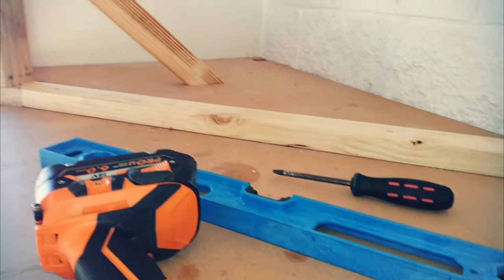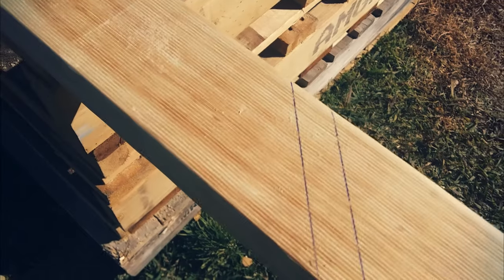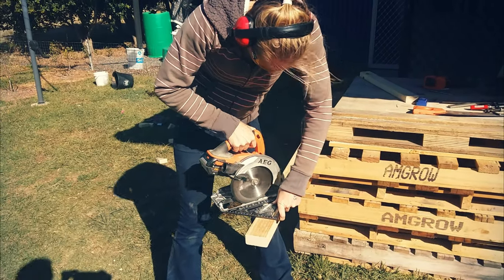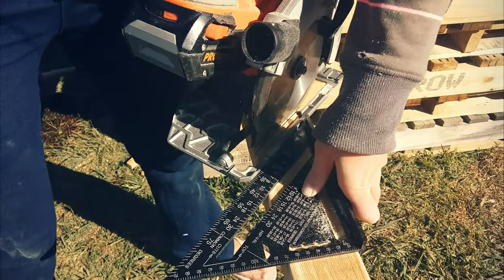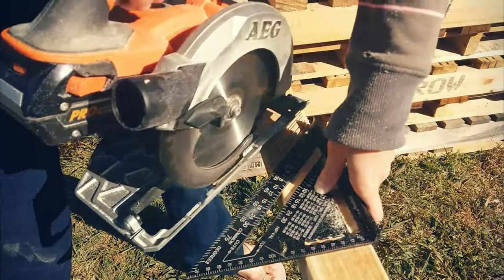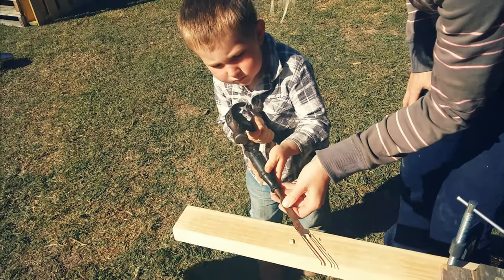I attached a support piece to keep everything square and solid. I marked and cut out a channel for where the plastic strip in the ceiling sits, making several cuts just moving the speed square up a little bit each time, and then got some help chiseling it out.